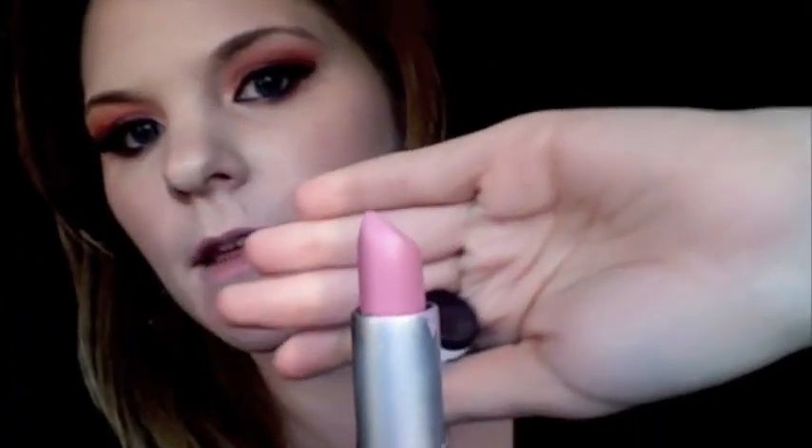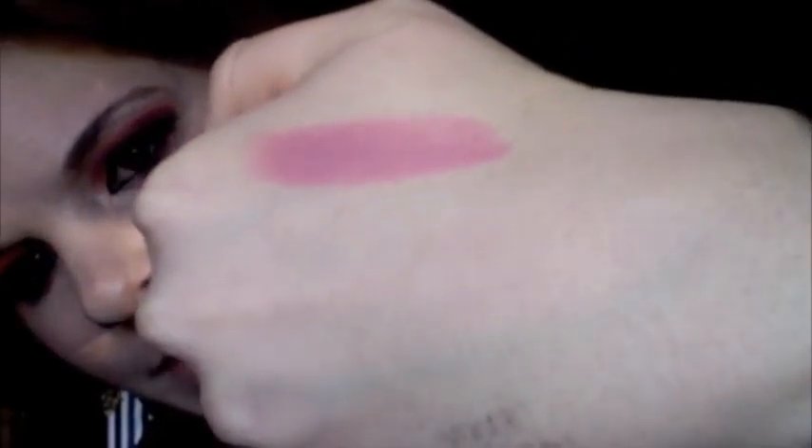Next from the drugstore, I got Revlon Super Lustrous Lipstick in shade 002 Pink Pout — it's a matte lipstick. Sad story: I lost my Lady Gaga Viva Glam lipstick from MAC one night out with my girlfriends, and this is very similar to that, which is kind of why I bought it. It's very smooth and creamy. Staying power is just like an ordinary lipstick — it's not really supposed to be long-lasting — but Revlon makes really good lipsticks and I love them.